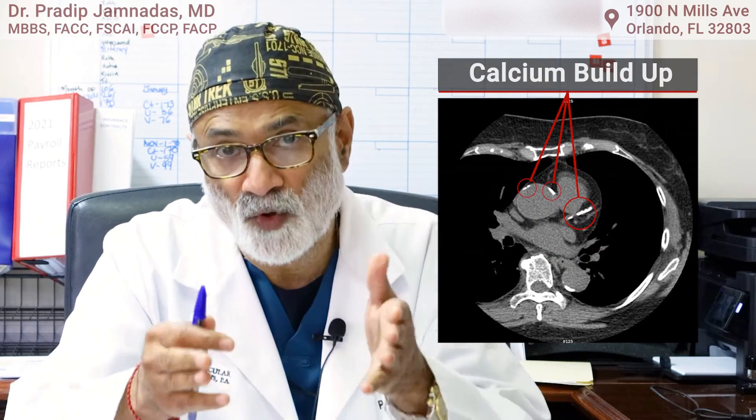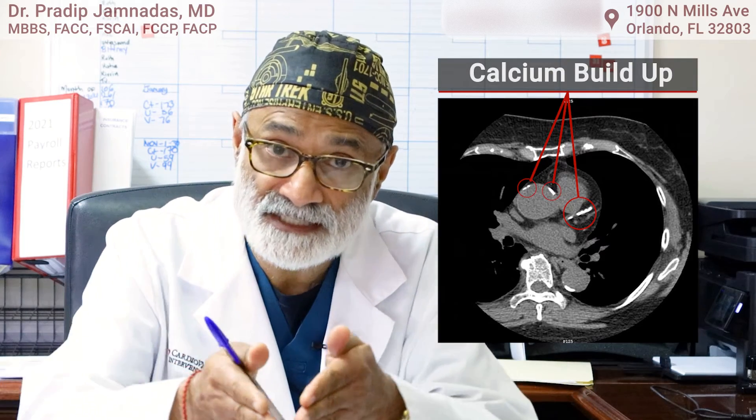An intriguing number of patients recently have been coming here because we're doing coronary calcium scores on them, and they have an extensive amount of calcium built up in the walls of the arteries. We know that coronary calcium in the walls of these arteries is equivalent to atherosclerosis. When blockages build up in the walls of these arteries, they can grow inside the lumen or on the outside of the artery.